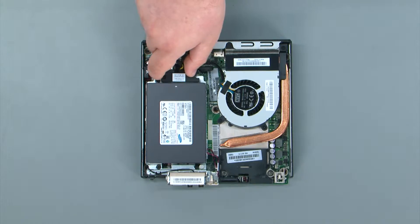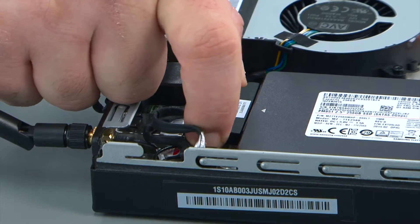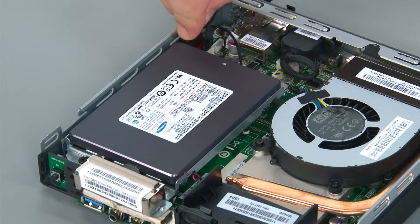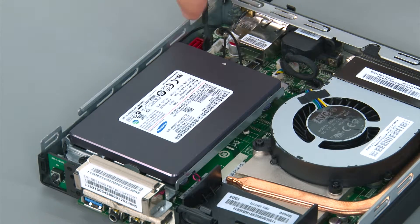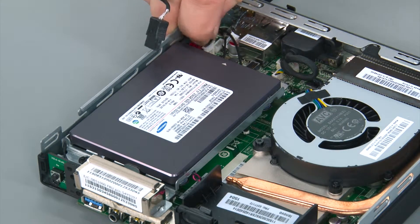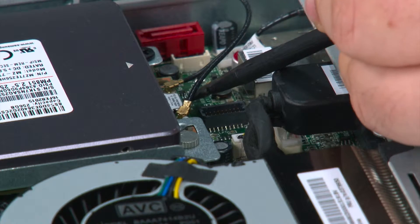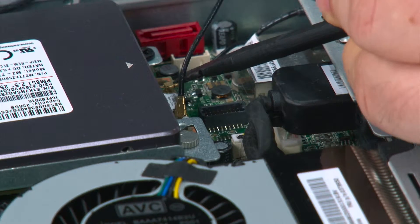To disconnect the storage drive cable, pull it from the back of the storage drive and then disconnect the SATA cable from the system board. Then disconnect the power cable from the system board. I'm going to use a non-metallic pry tool to disconnect the front antenna cable, but your fingers will work just as well.